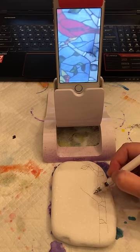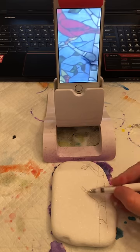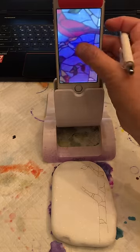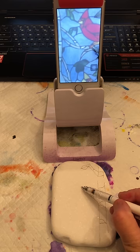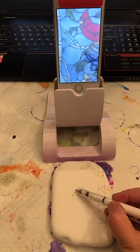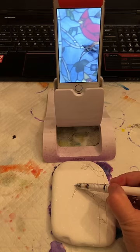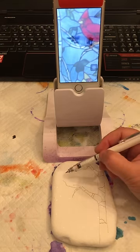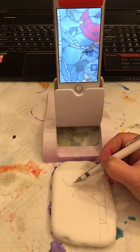They don't have to be perfect — it gives you a good starting point for you to work with. Let's go back up here and try to finish the branch. I'm trying to look around my camera holder. One lady had mentioned she'd like to see me try to do that on a rock. Well, I'm doing it on a rock. Of course, it's a Santorini rock and they are super smooth — it's almost like drawing on paper.